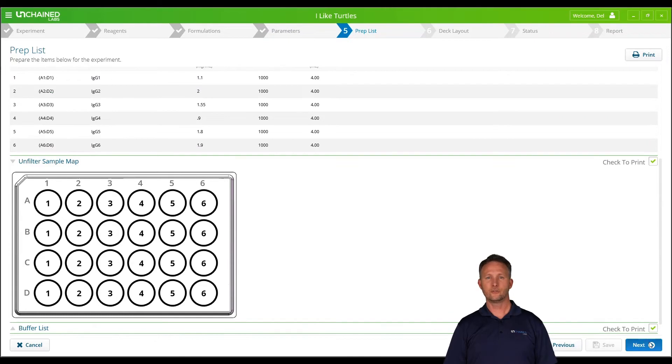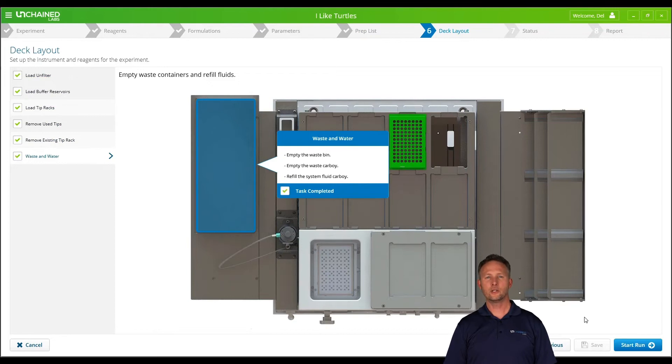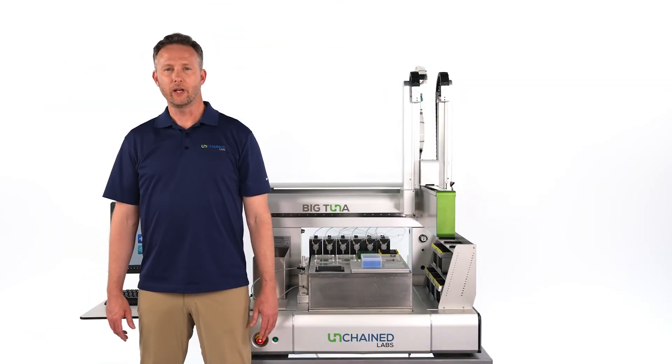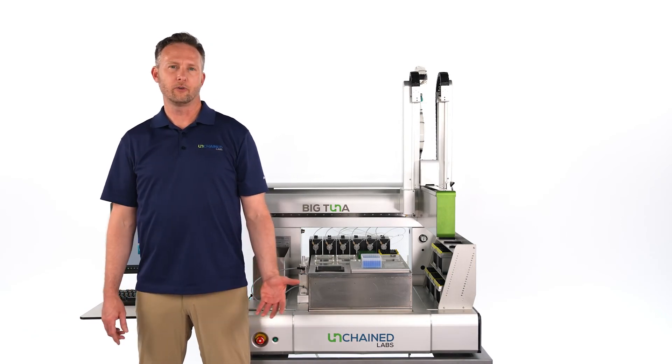Next, the software will guide you through where to load the samples, buffers, and tips onto Big Tuna. Now that Big Tuna is set up and ready to go, the last step is to pipette your samples into the Unfilter.